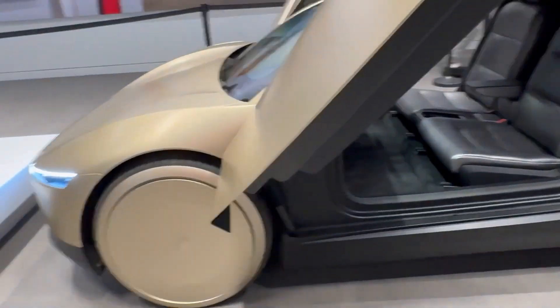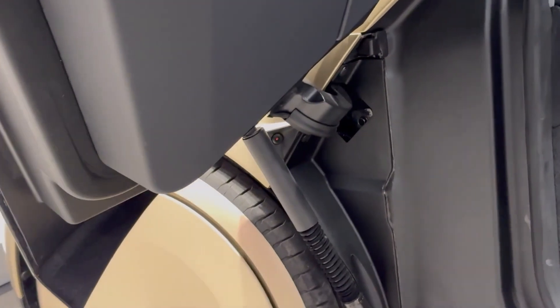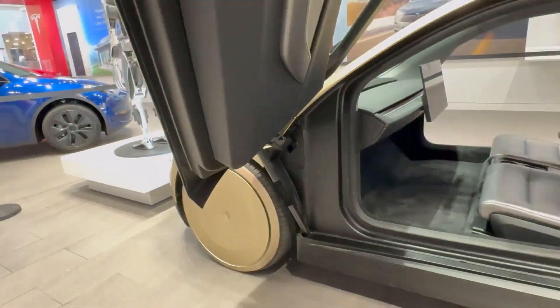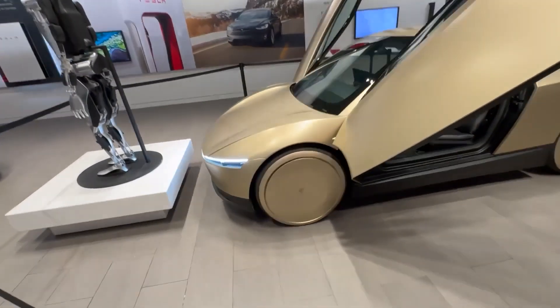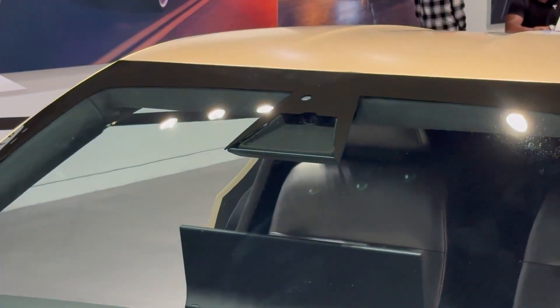I've been wondering where the cameras are in this car. Taking a closer look, yes, there are cameras on the fenders — right here on both sides of the car — and these are hardware for cameras. This is a key feature of Tesla's advanced camera system. Moving to the front of the vehicle, we have the familiar setup of three cameras, just like we've seen on other Tesla models.